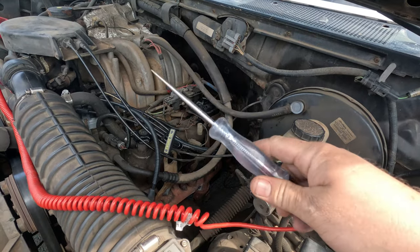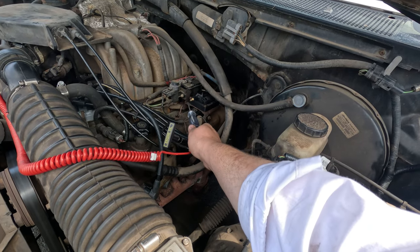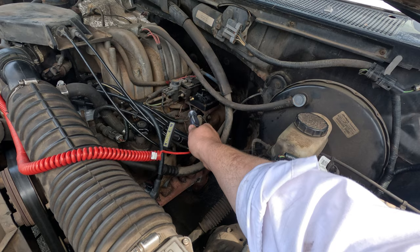I've got a test light connected to battery negative, so I'm just going to test for spark at the coil. Cranking it now — and as you can see, we got no spark whatsoever.